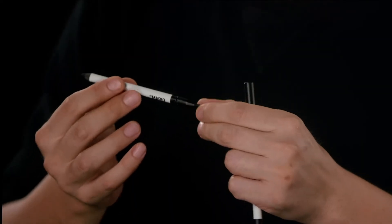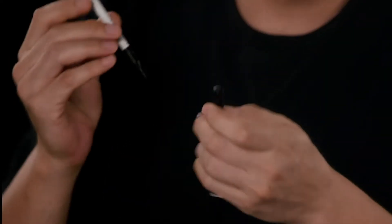Hey guys, I'm going to show you my two eye pencils. This is the Master Pro Pigment Pencils. It comes in two shades: Perfect Brown and Super Black.